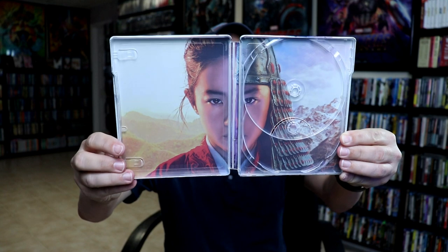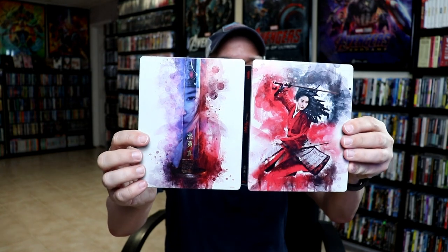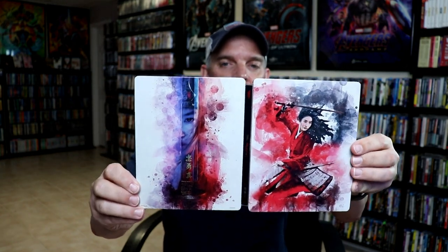A really nice image. I like the way that they did this one. This might have even been a better outer artwork, in my opinion, and might have been better to have on the outside and maybe include this on the inside. But overall, it's a really decent looking steelbook.